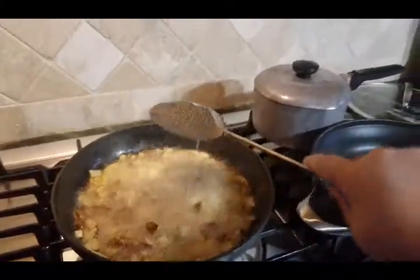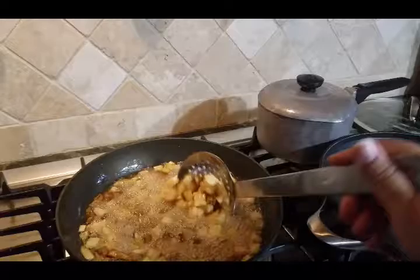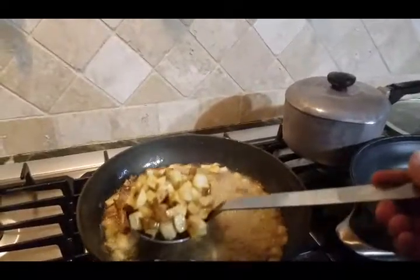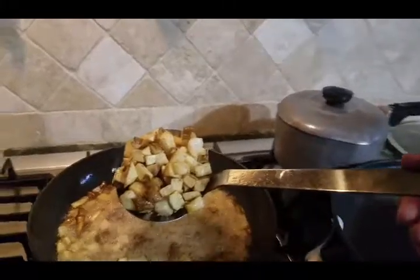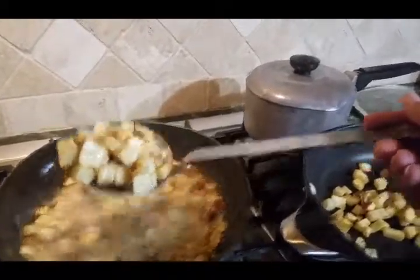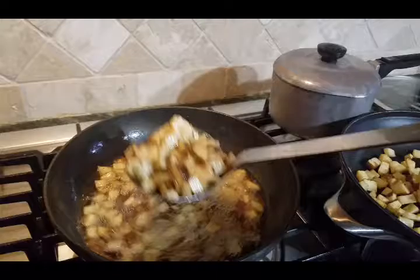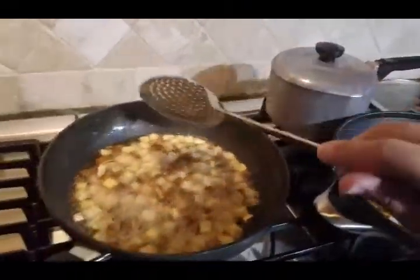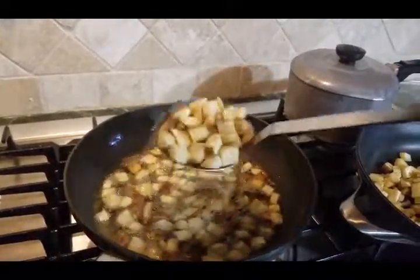They have been frying for probably three to four, maybe five minutes or so. You can see they're all floating and they are crispy, and I'm putting them straight into my pan. So once I get all of them fried up, I'm going to show you what the next step is.